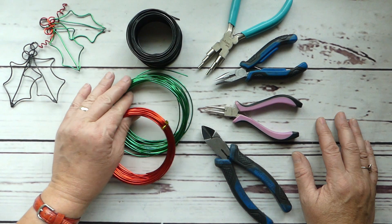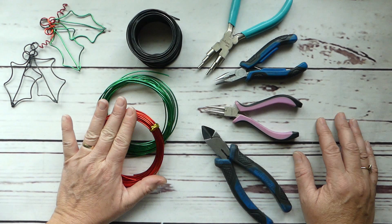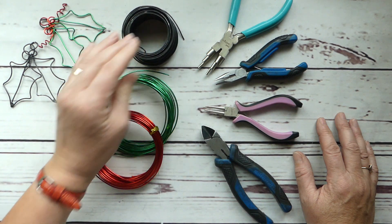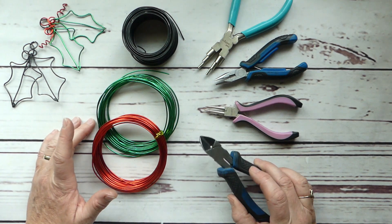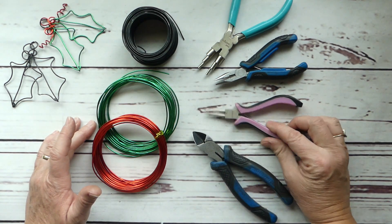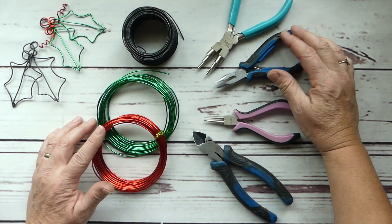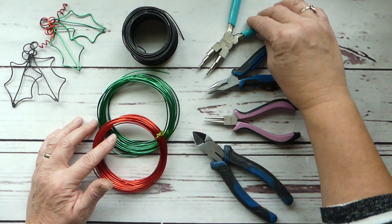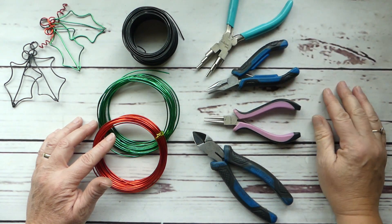The materials we'll be using for these beautiful little holly and berry ornaments are a red and a green aluminum wire — this is 14 gauge and it's super soft, very easy to work with. Then we have our 12 gauge rebar wire, heavy duty snips because this is pretty heavy wire. We also have barrel nose jewelry pliers, chain nose pliers, and a bail making pliers.